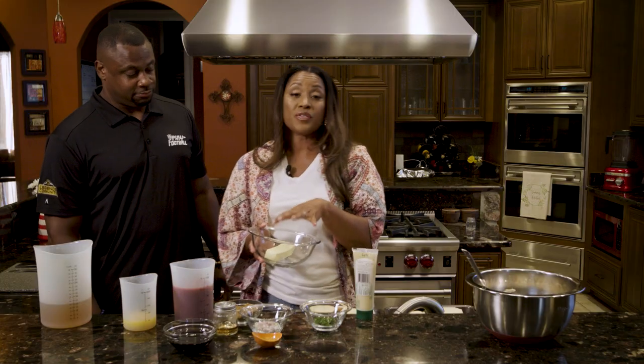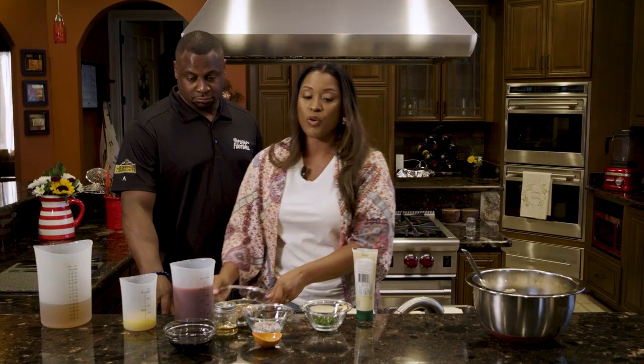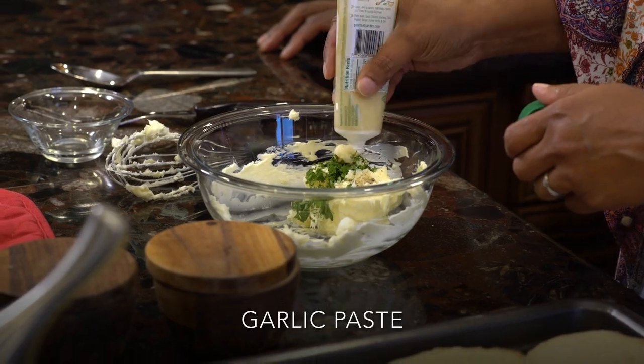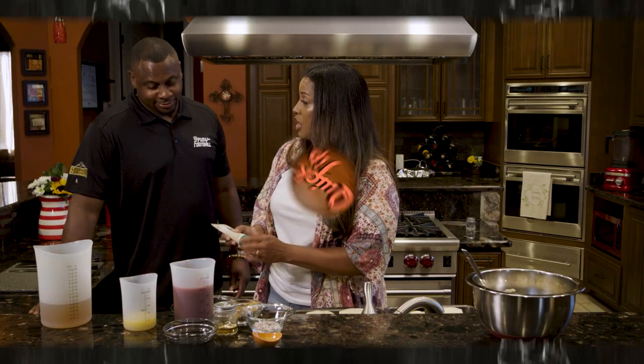So we have a softened stick of butter and we're just going to use a whisk to really get it to smooth out before we add in our other ingredients. Can you put a little extra for me? Sure — because you've been doing such a good job.